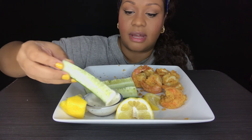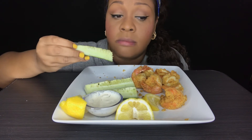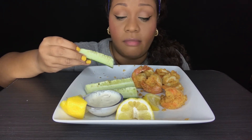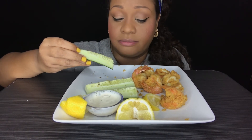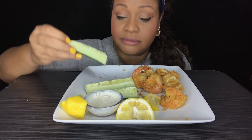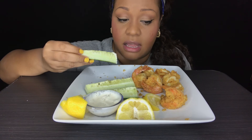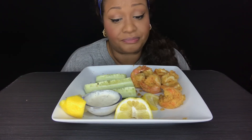And the crawfish — you got to suck the head. You don't have to, but they say suck the head. This was good y'all. I am content.